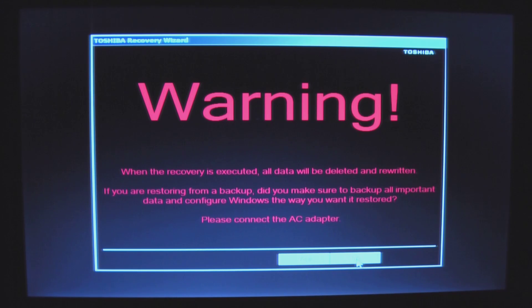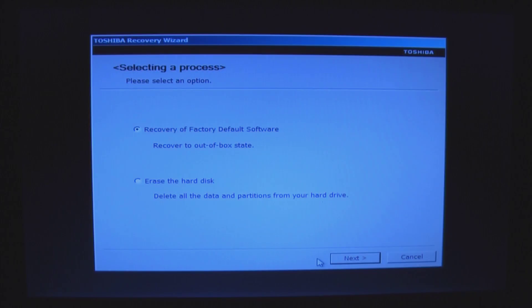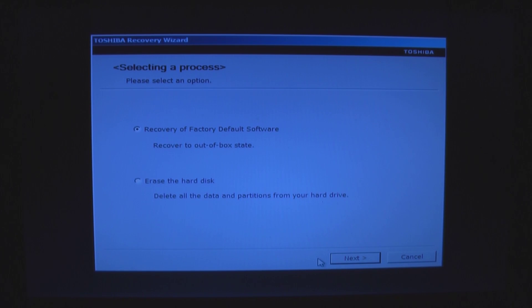The second option would be if you wanted to try to repair your computer using some Microsoft utilities that check your system files. But we're going to wipe this thing and restore it to like-new condition. This warning is telling you you're going to lose all your data. Make sure your AC adapter is plugged in. The second option — erase the hard drive — is good if you're going to donate the machine, or you want to wipe the hard drive before replacing it. That erase option lets you overwrite sectors, making data unrecoverable.